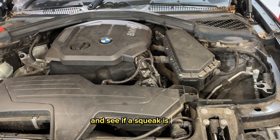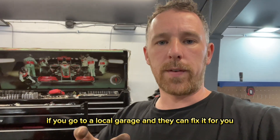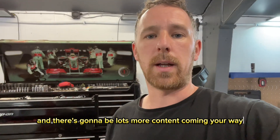Now we're going to start it up and see if the squeak is gone. There you have it guys — with a few simple tools and a couple of new parts you can fix your car at home, or go to a local garage; it's not that expensive and doesn't take that long to do. That's this one fixed. If you like the content please give it a thumbs up and hit that subscribe button — it really does help out the channel. See you later guys.